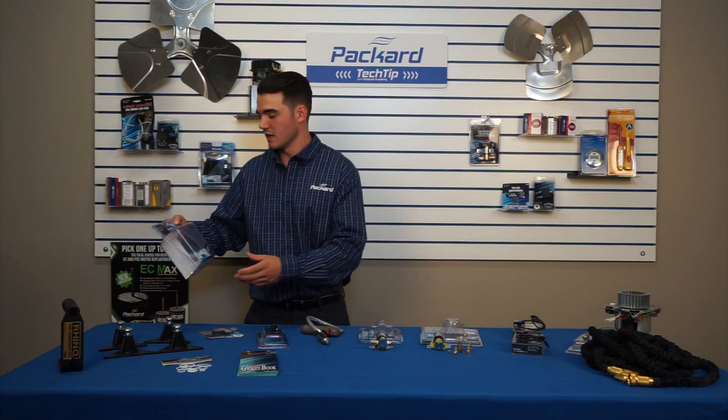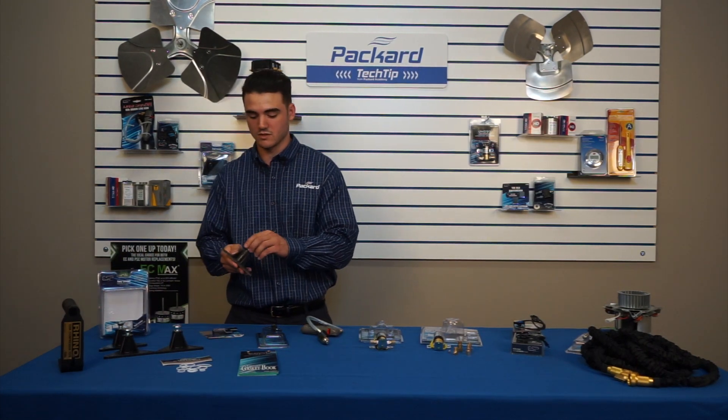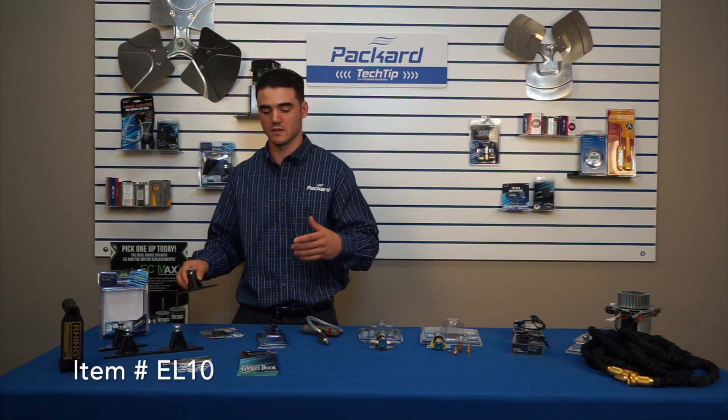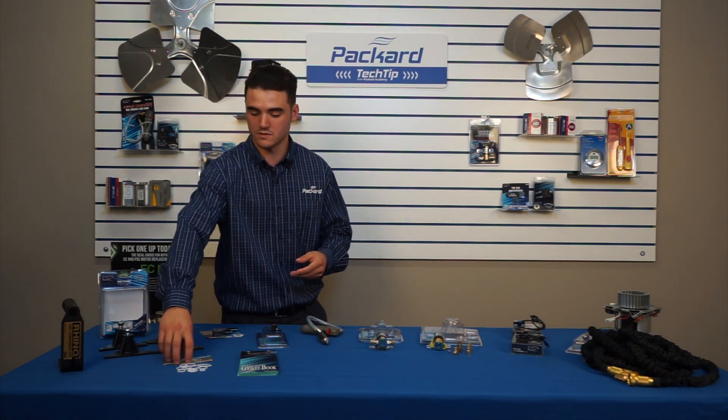Next you have the Easy Levelers — standard little foot pegs that you use, adjustable for furnaces or any other equipment in crawlspace attics and uneven surfaces. Real handy. Keeps you from carrying extra spacers and such.